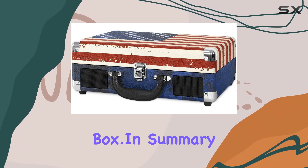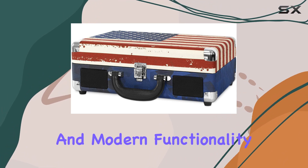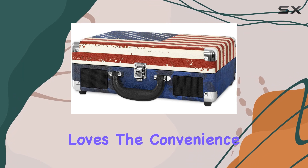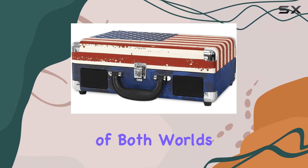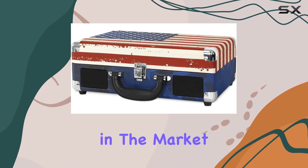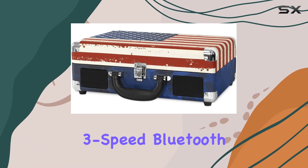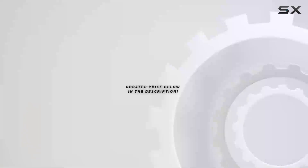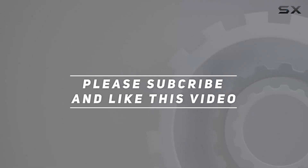In summary, this Victrola turntable is a perfect blend of vintage aesthetics and modern functionality. Whether you're a vinyl enthusiast or someone who loves the convenience of Bluetooth, this portable record player offers the best of both worlds. If you're in the market for a stylish and versatile turntable, the Victrola Vintage 3-Speed Bluetooth Suitcase Turntable is definitely worth considering. Check out the video description for the updated price, and thank you for watching.